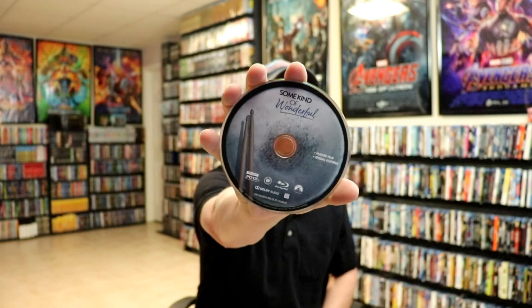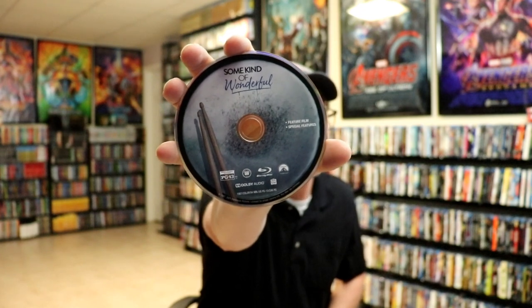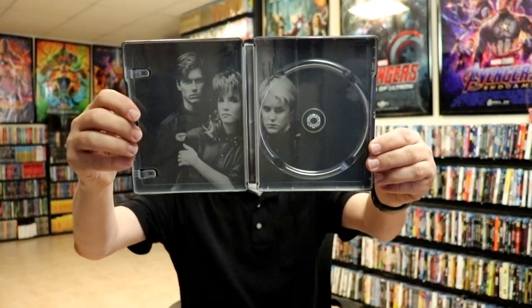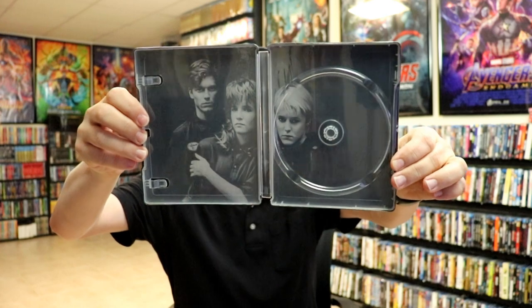We do have a digital code and we have our blu-ray disc with some disc art — that's not bad at all, it looks really good. And we do have our inside artwork with some nice images, probably the popular image from the movie.